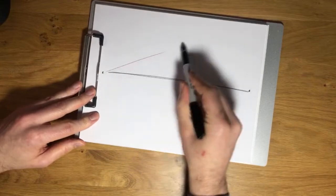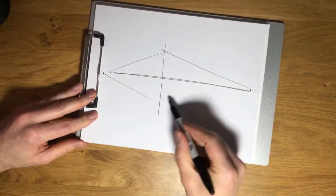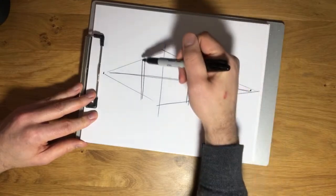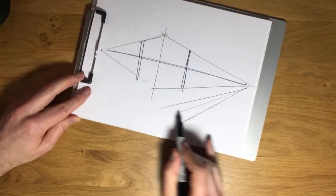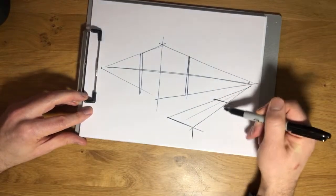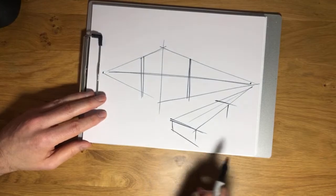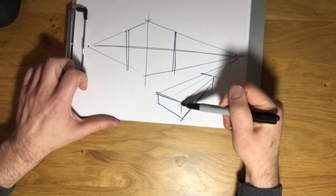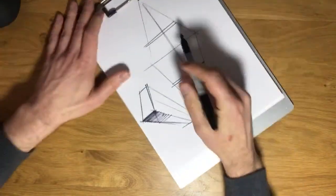Going to start pulling up a few cubes in space here — again just kind of warming up. Nothing wrong with warming up a little bit, especially on a Saturday. Just finished up my coffee, Saturday morning warm-up, just a little bit before we get into it.